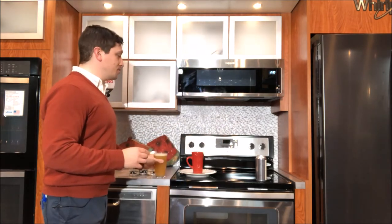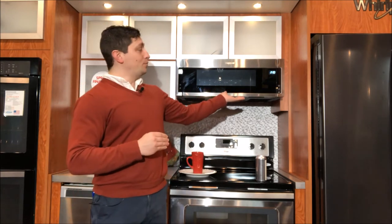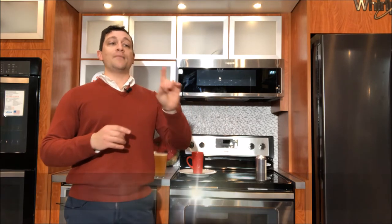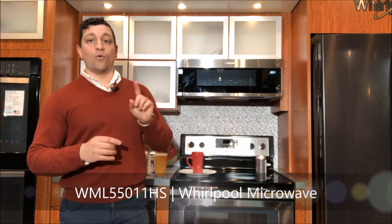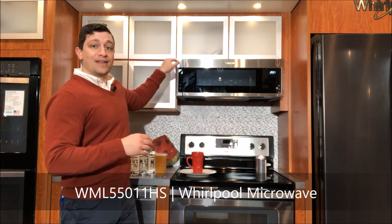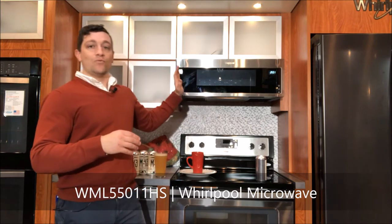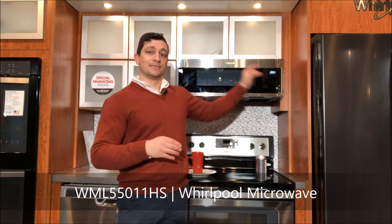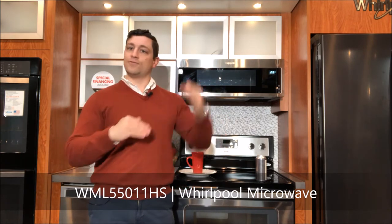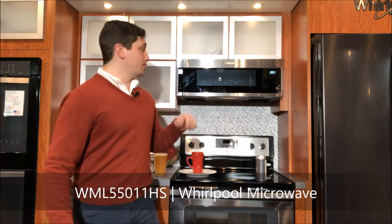Now I also want to talk to you about one of my new favorites as well. This is the Whirlpool slimline microwave. It's a very low profile. The model number is WML55011HS. It has a height of only 10 and 5/16 inches, a depth of 18 inches, and a width of 29 and 7/8 inches. So this is gonna fit into all your high or tight spaces. If you've got low cabinets and you really want to get that microwave off the countertop, this is the one for you.